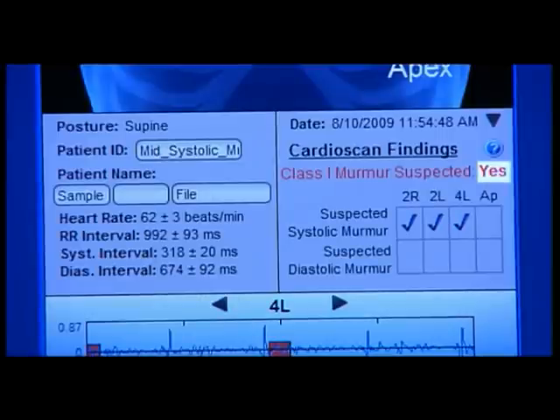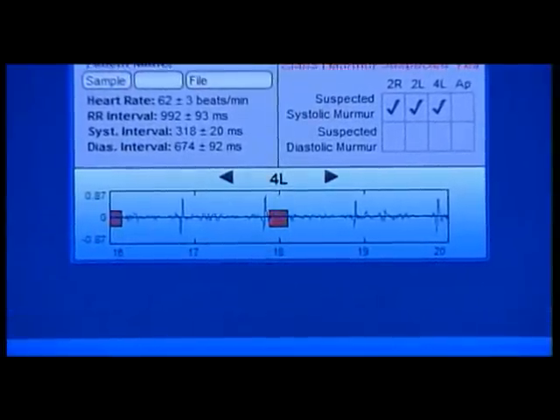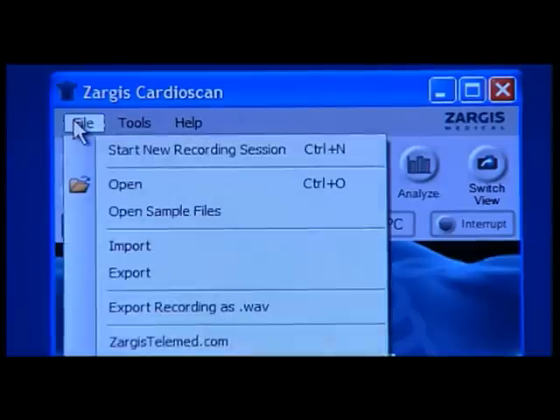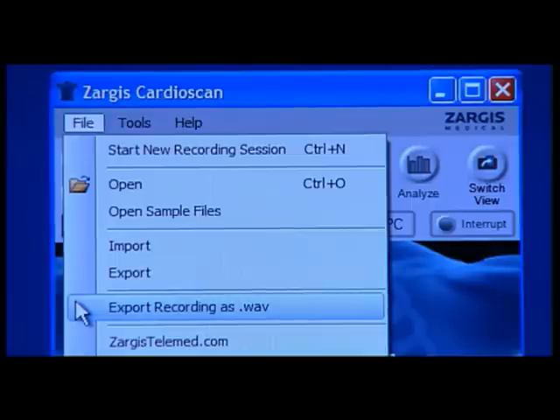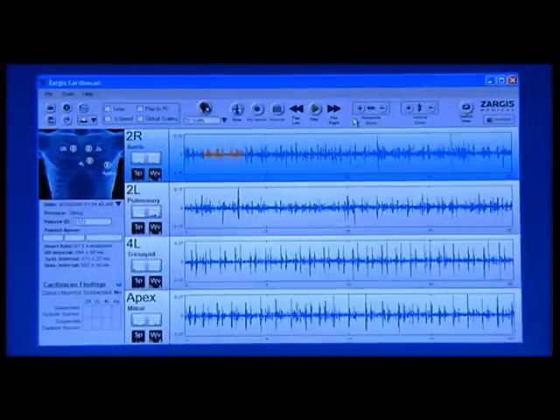Most importantly, look for yes or no to the right of the Class 1 murmur suspected statement, appearing at the bottom right of the summary screen. At the bottom of the summary screen, you will see the phonocardiogram of the selected recording site. The sound files can also be exported to a WAV file format, which can be played on most PC media programs, such as Windows Media Player. For a more thorough analysis of the recorded sound files and the Zargis CardioScan software analysis, click the Switch View button located on the upper right-hand side of the software screen.